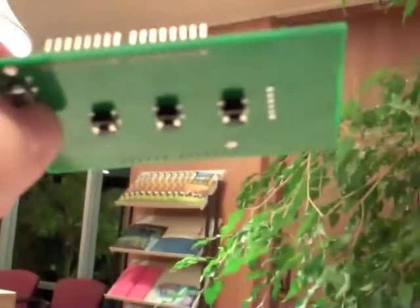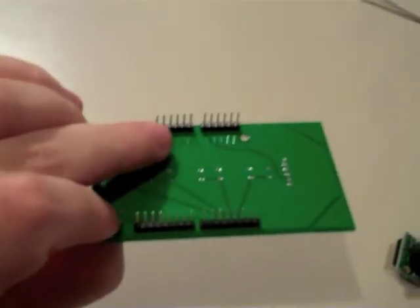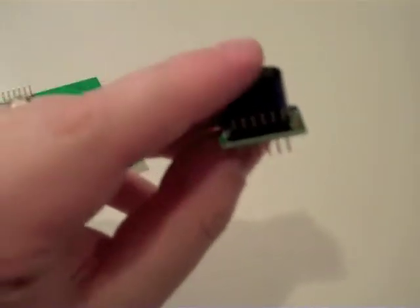Now, notice these buttons are going in from the top, so we are going to solder them on the bottom side. The headers are going on from the bottom, so we are going to solder those on the top side. With the ultrasound, the pins are going to go in from the top and we are going to solder them on the bottom.